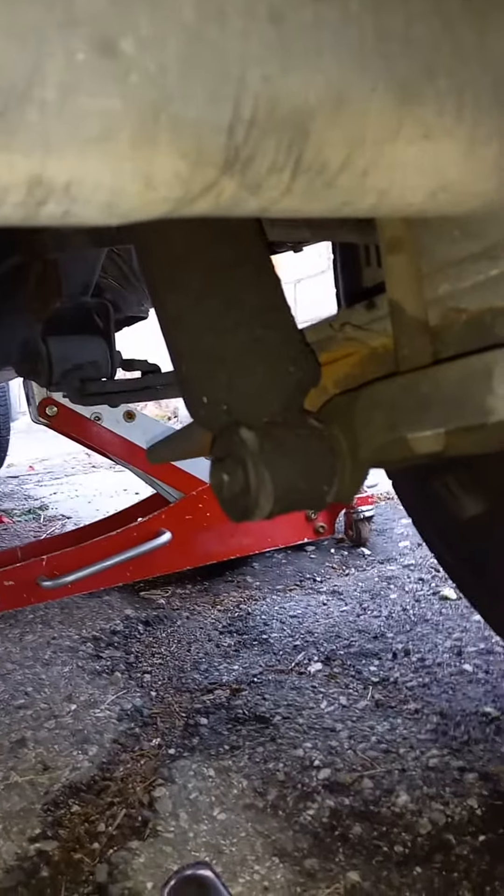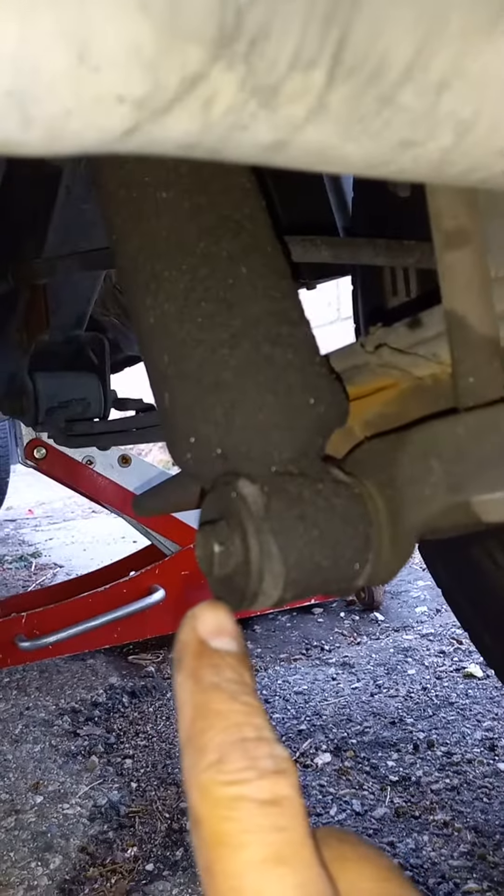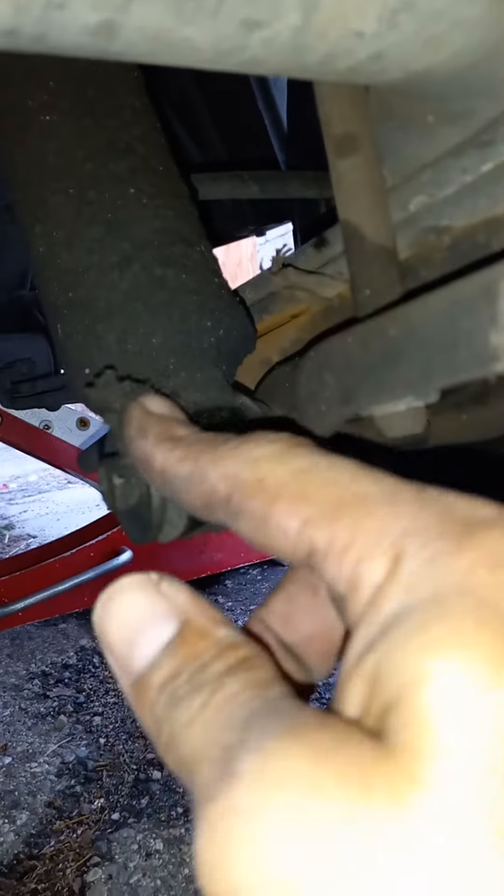Here we go, we have to unscrew this one — it's a 9/16 — using the 9/16 to unscrew it. See, it's jacked up. When it's like that, it's no good.